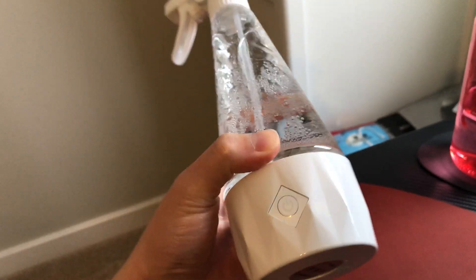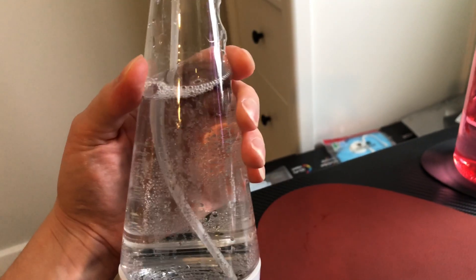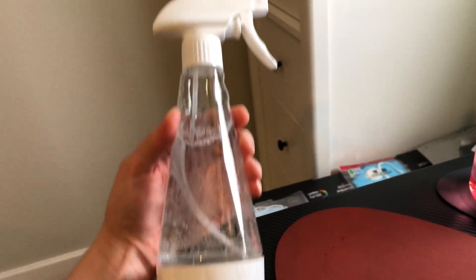This is a quick way to make a bottle of disinfectant using nothing but water and table salt.